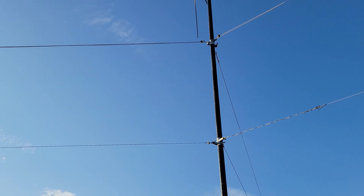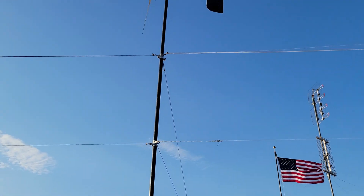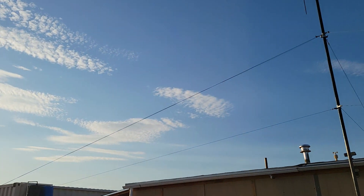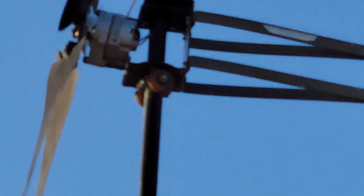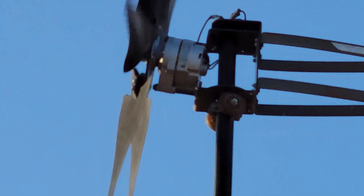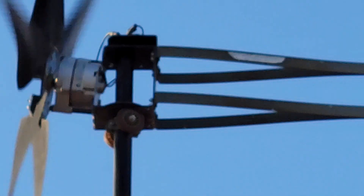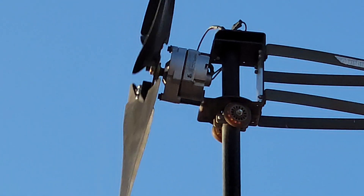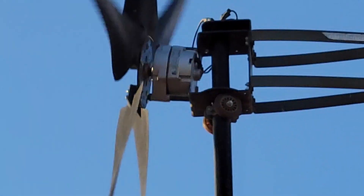I had a question from Glenn about wire connections. Let me see if I can get back far enough here without falling down. Now you can see the wires on the top of the turbine going down through the mast or post. The wires come off the back of the alternator, which is a permanent magnet alternator.